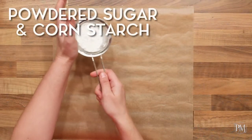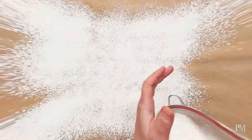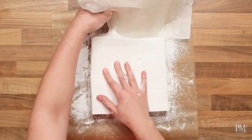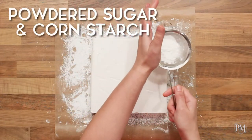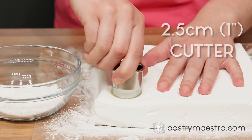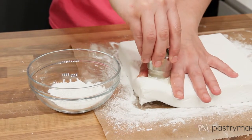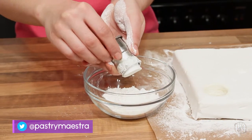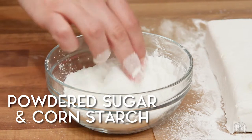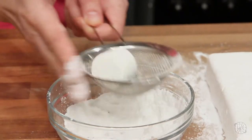My marshmallow is set. I will sprinkle some mixture of powdered sugar and corn starch onto parchment paper, then put the marshmallow slab on top. I'm going to carefully peel off the parchment paper from the marshmallow, then sift more sugar and corn starch mixture on top. Now I'm going to cut the marshmallow with my 2.5 cm, which is 1 inch round cutter, dipped in oil. This mixture is very sticky, so I need to be careful and patient. Once cut, I will roll each marshmallow into the sugar and starch mixture, then put them into a sieve to sift off the excess.